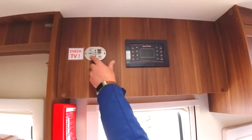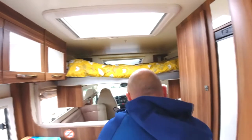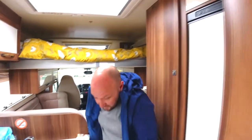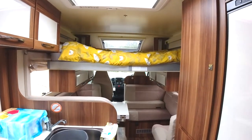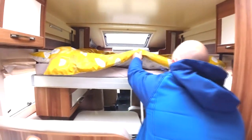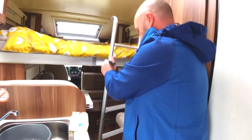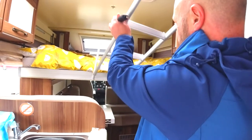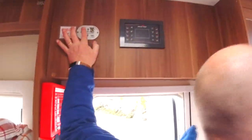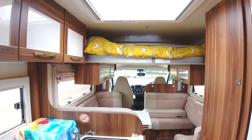Up here as well, you've also got the controls for the bed. It loads the main double bed. When you load the bed, you need to take this cushion off so the bed comes straight into this line here, and that's your double bed. Clips on the air to access the double bed. Open the bed up, and just after you hear it hit the roof, just stop it — that gentle squeeze.